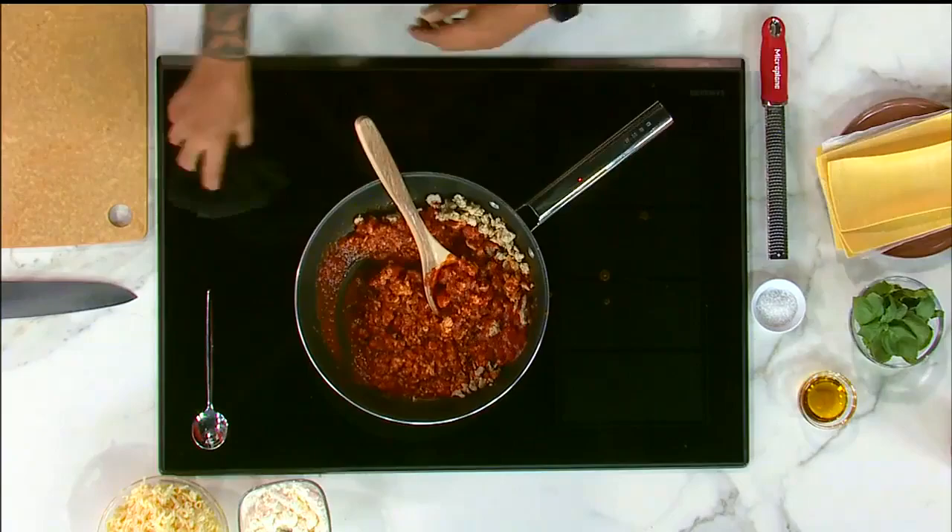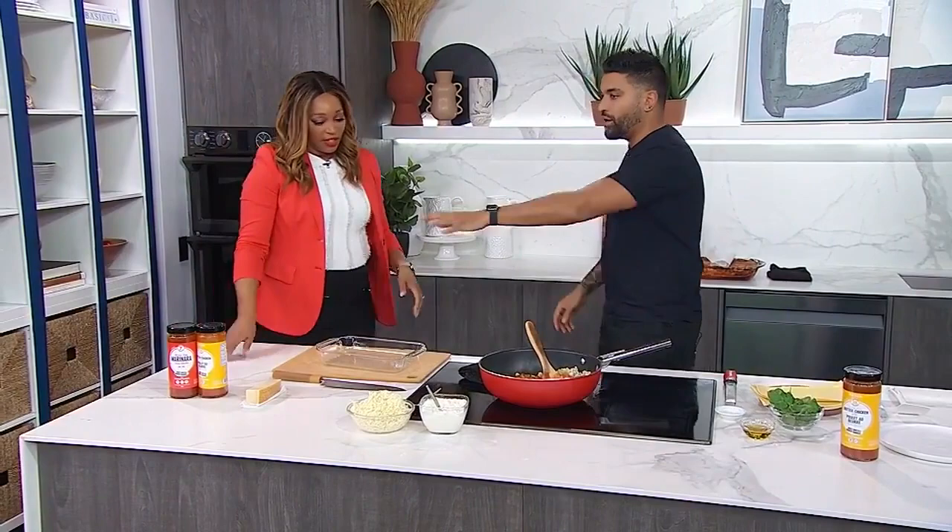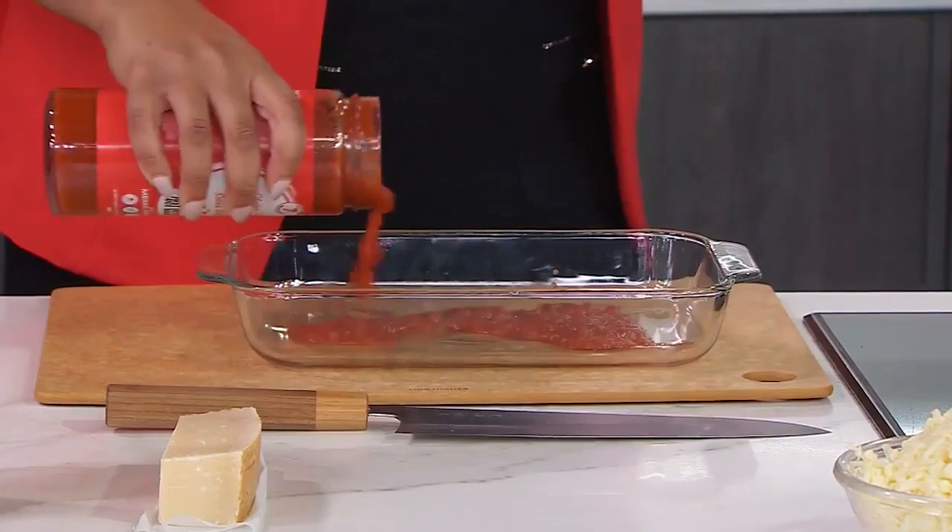Start a little slower — you'll end up wearing some of it. So the butter chicken meat sauce is ready. Then we start building out the lasagna, and I don't want anyone to be intimidated by lasagna. Put a little layer of marinara sauce down first — we don't want it to stick.